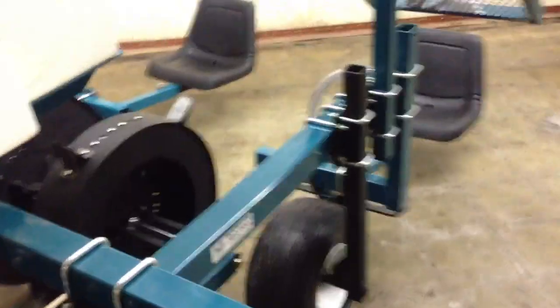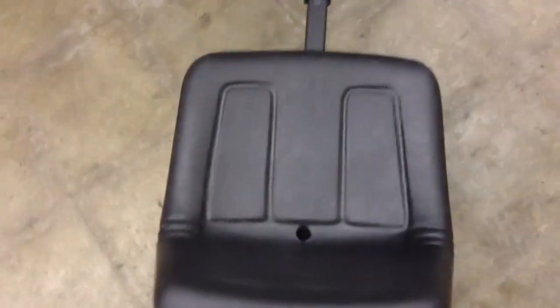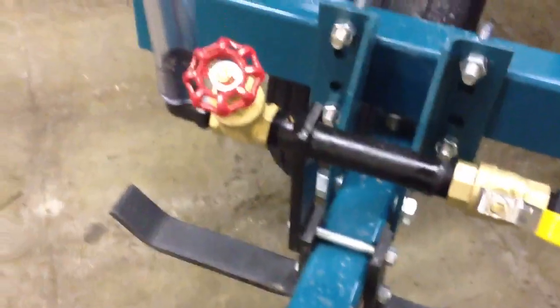This is the water wheel planer — pretty much got it set up now. It's a two-seater with two wheels. People sit on both sides and you have flats coming down at them. This person over here controls the water, turns it on there, and then you control the flow — the way it works out of the tank up here.